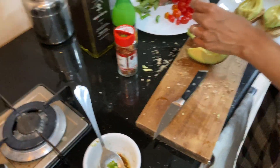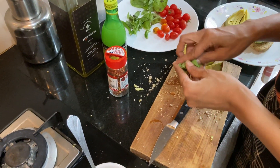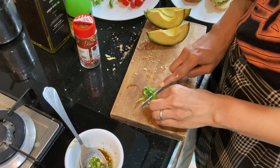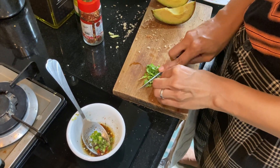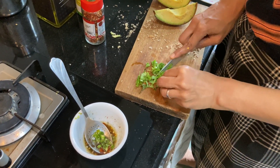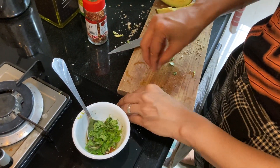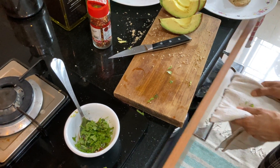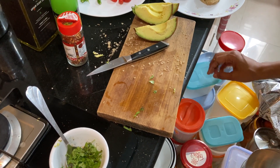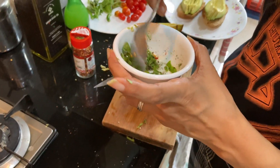You also take some basil leaves, finely cut basil leaves, and chop them very finely. You can put them in the sauce or directly sprinkle on top — let's put them in the sauce. You can also add some sesame seeds, but I need to search for them, so I'm going to skip that. Add some more olive oil and also some salt to taste — very little salt.